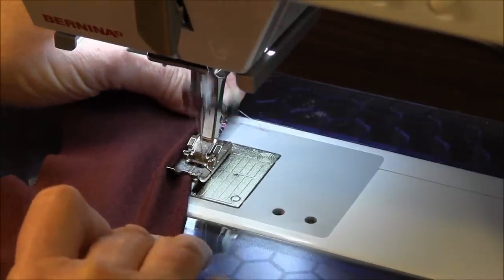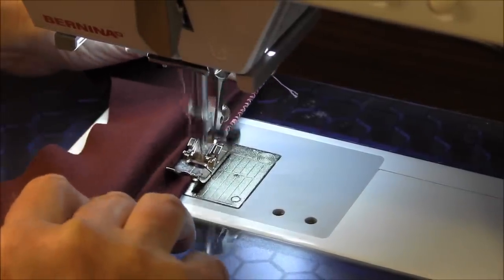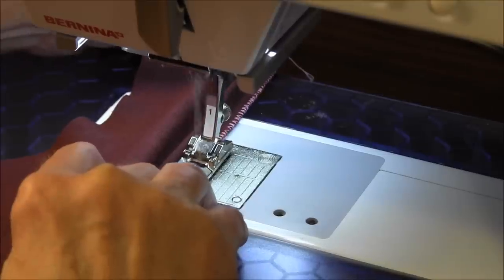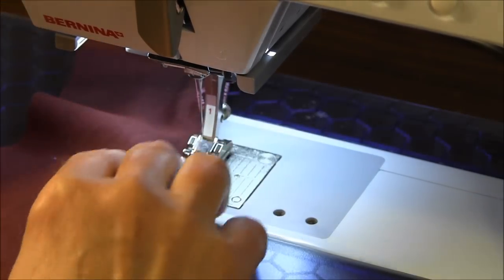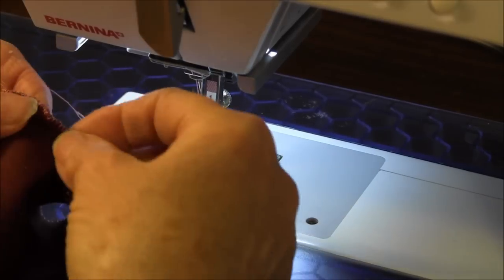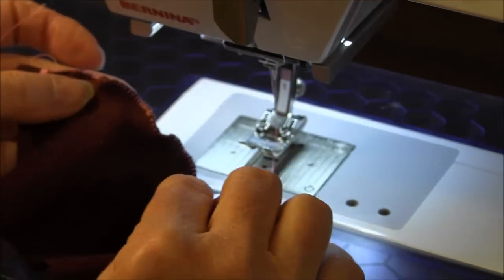Let me continue on a little bit more for you. Okay, I'm going to stop here and let you see. As you can see, it is curling. Now, if it hasn't filled in enough, you can always go back over it and stitch it again.